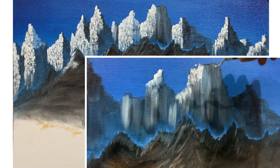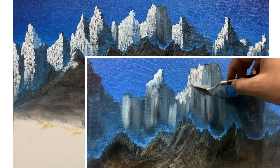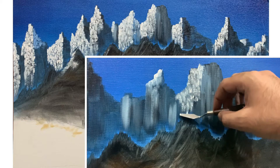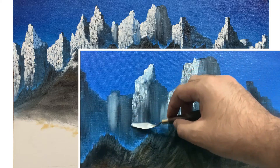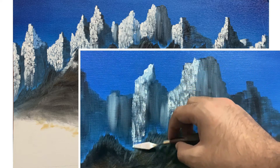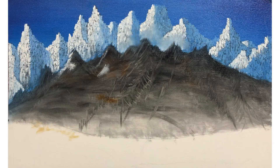I have applied titanium white at the front portion of these mountains, and this can be done with any palette knife. I use this one because I love the control it offers. Your touch needs to be gentle. The reason we are painting titanium white on this side is that we have kept our light source on the left side of the painting.